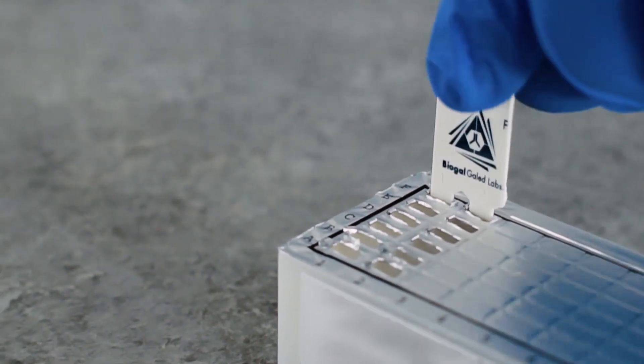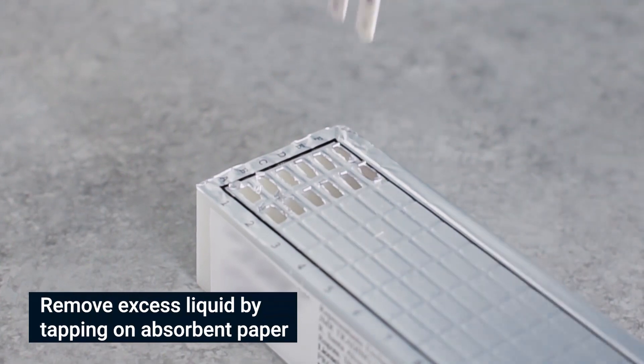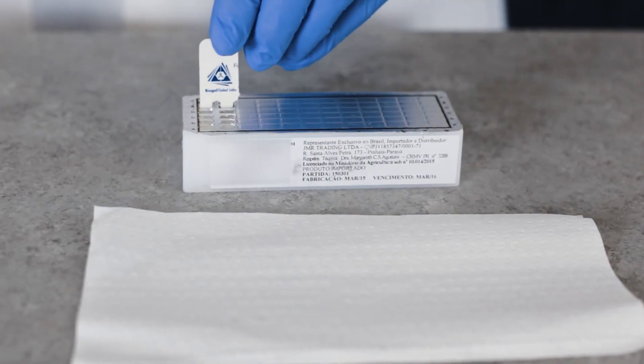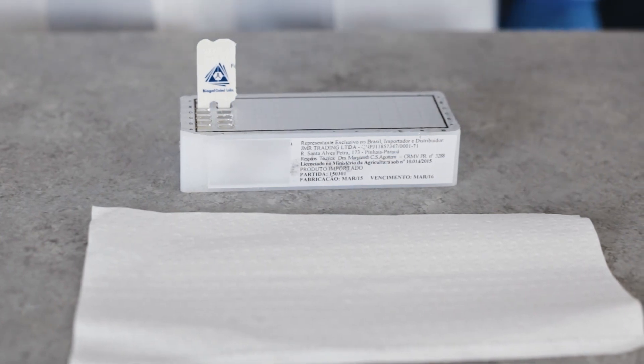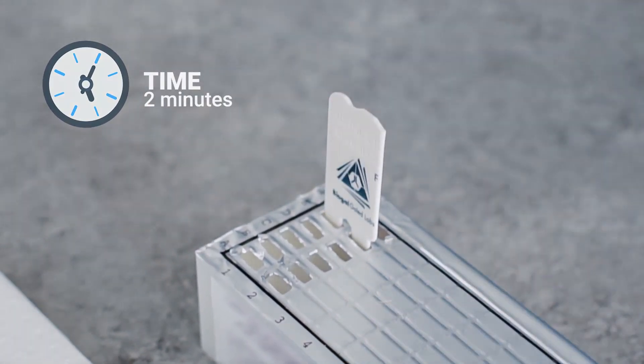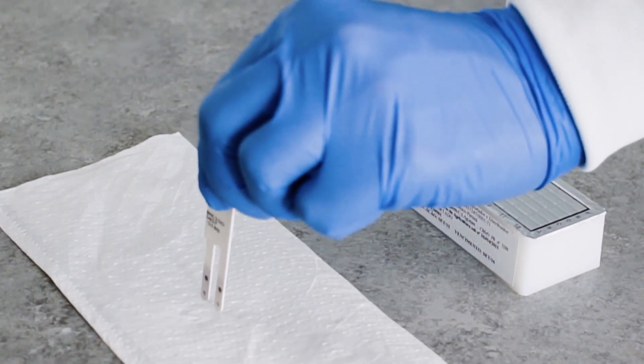Pierce the foil of the next wells in row F. Shake off excess liquid and insert the comb for 10 minutes, moving the teeth at least twice. Upon completion of color development in row F, move the comb back to row E for two minutes for color fixation. Take the comb out and let it dry for five minutes before reading the results.